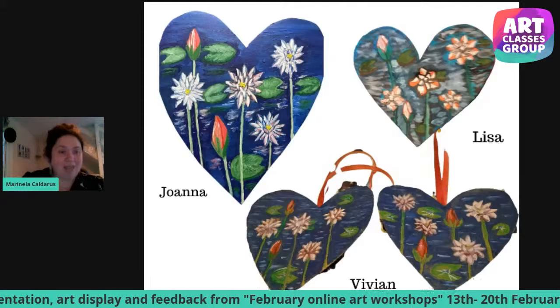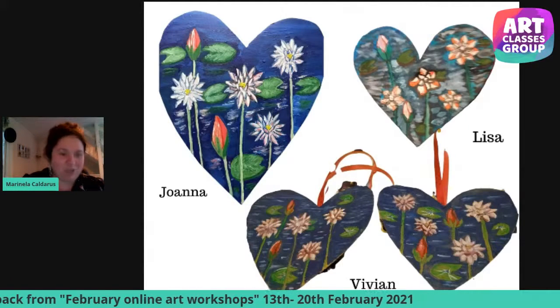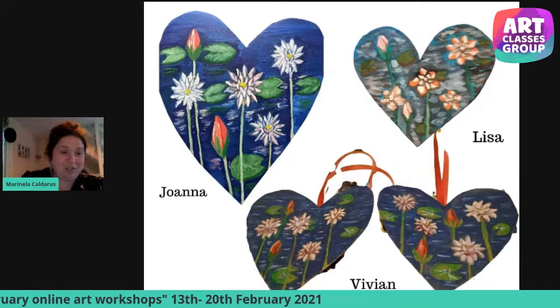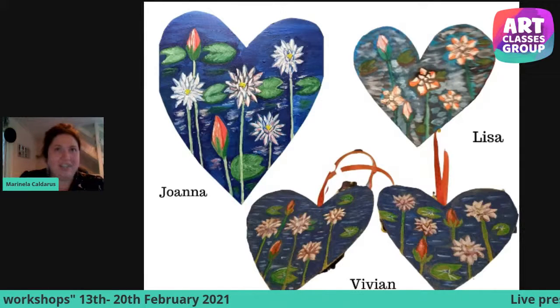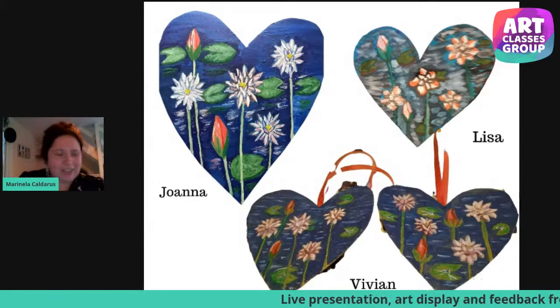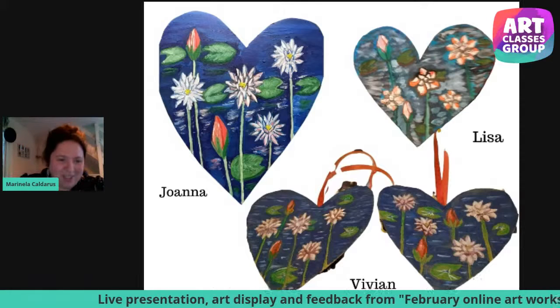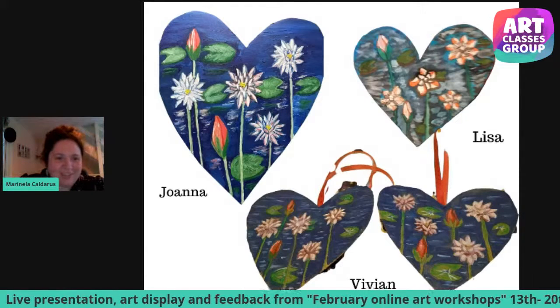What was amazing is that our audience was from all corners of the world — Las Vegas, UK, Romania, India, Bangladesh — all over the world. Thank you so much, everyone who attended. Let's see the second workshop.